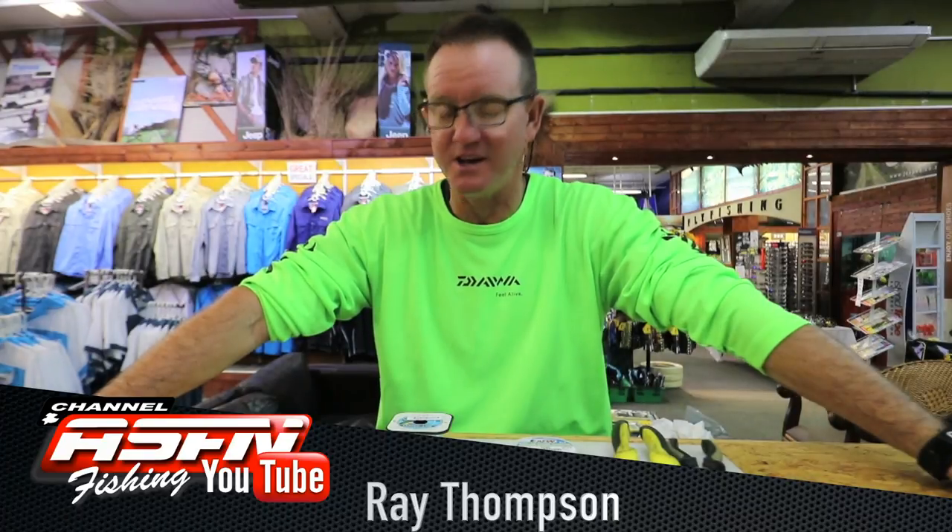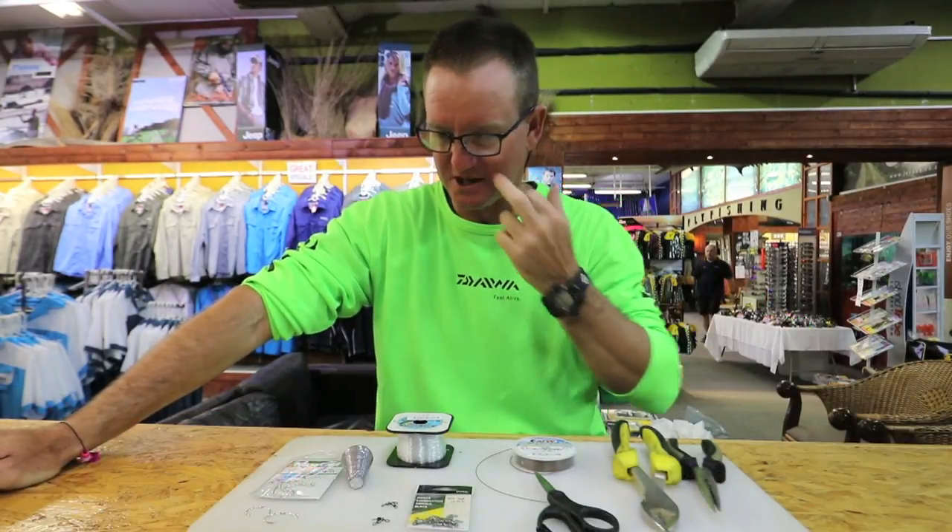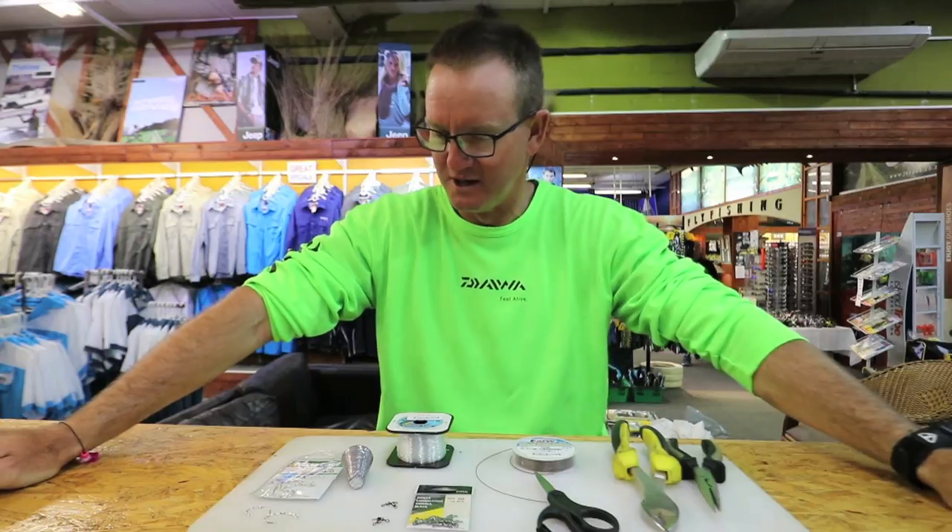Coming into November now, milkies and spinners are on the menu. With our northeasterlies that we generally get around this time of year — three days of northeasterlies — those little fish, actually little sharks, come wild.